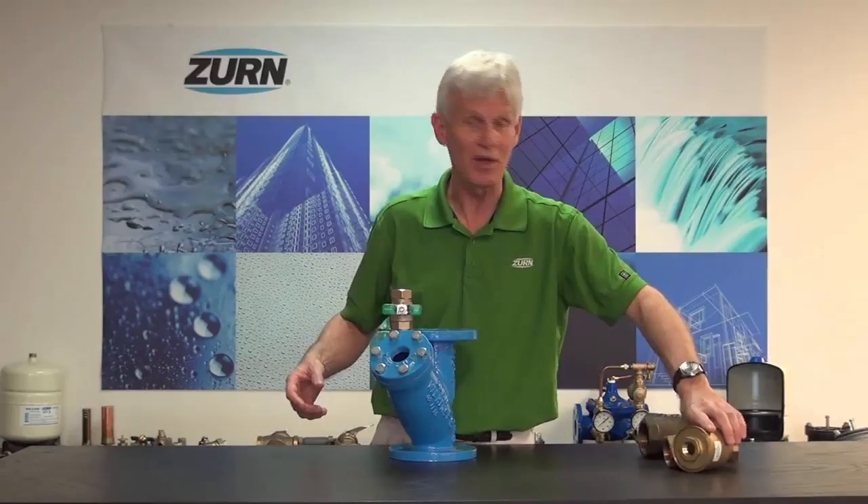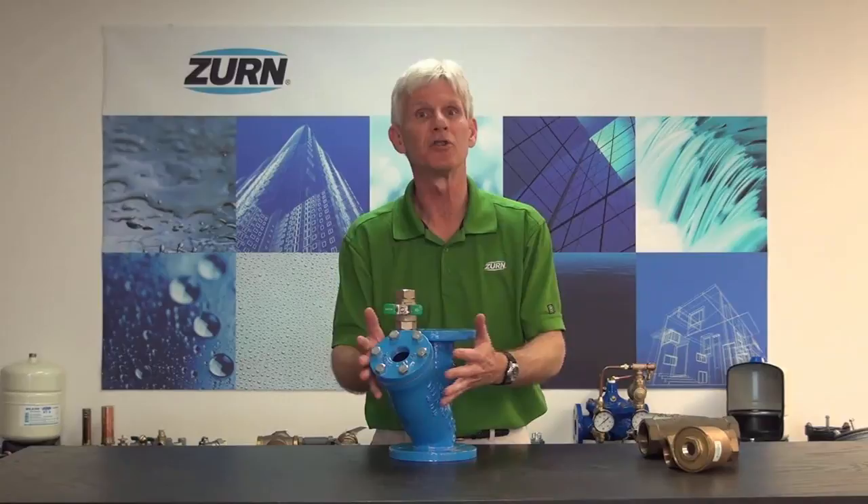Once again, I'll say it — strainers are cheap insurance. I strongly suggest that you install them. They're there to capture that debris within the municipal water, and it will protect the downstream equipment from any damage that could be caused by that debris. I'd like to thank you for watching our video today. If you enjoyed this video, please subscribe to our OneZurn YouTube channel. For more product information or to speak to a customer care representative, please visit our website at Zurn.com.